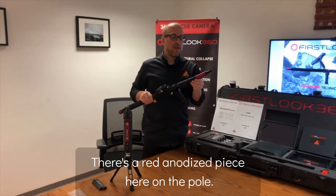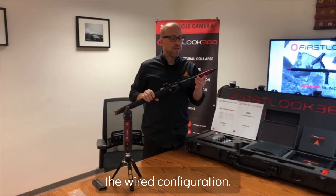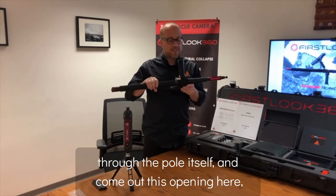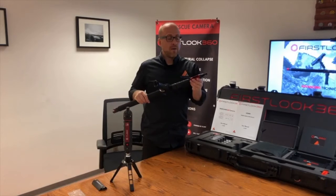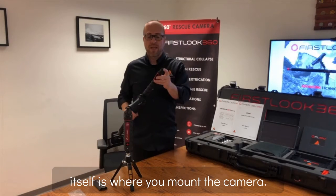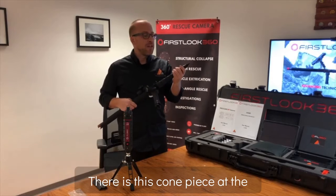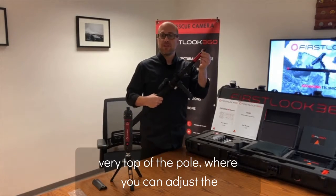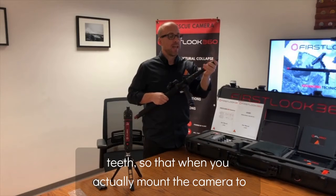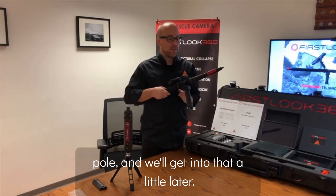There's a red anodized piece here on the pole that we've designed for the wired configuration. The wired configuration cable comes through the pole itself and out this opening to plug into the camera. At the tip of the pole, this is where you mount the camera. There is also a comb piece at the very top where you can adjust the teeth so that when you mount the camera to the pole, the camera is positioned properly.